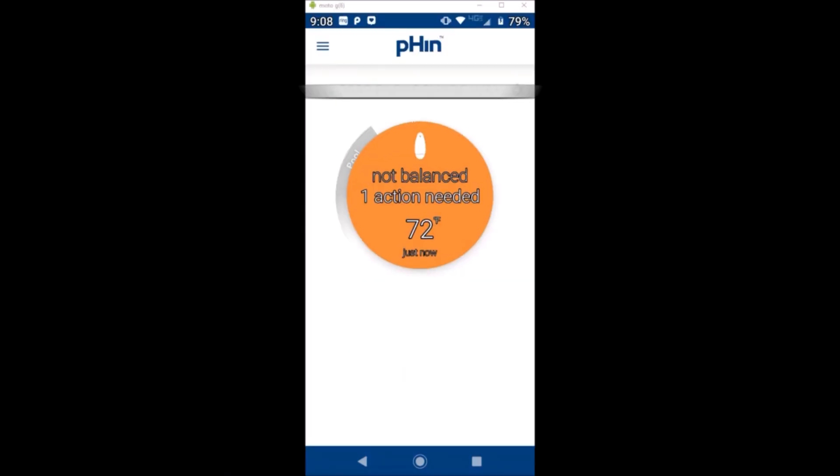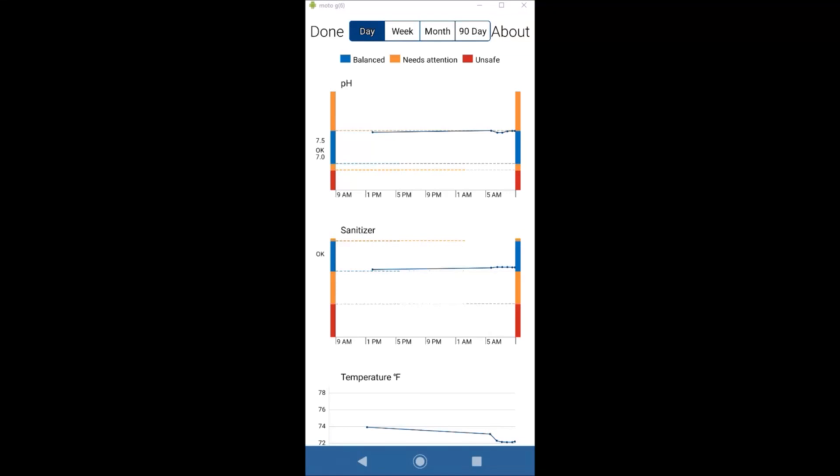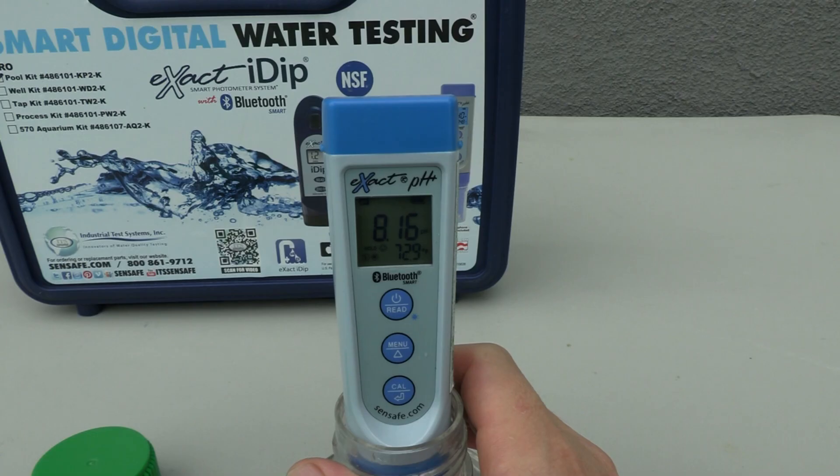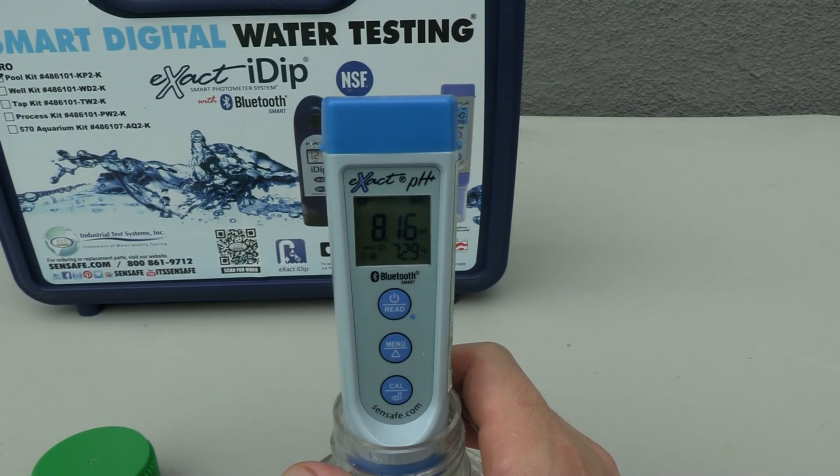I went a couple of days without adding any acid to my pool, and now the Fin is telling me that my pool is out of bounds and I need to lower the pH. According to the chart, the pH is coming in around 8.0. I verified this with my digital meter, which shows the pH at 8.16 — so the Fin is pretty much right on.